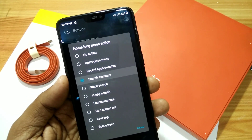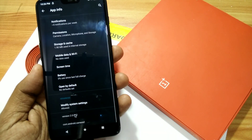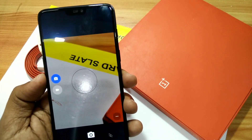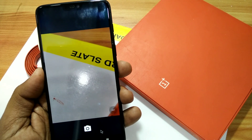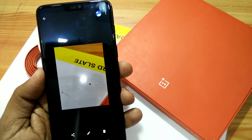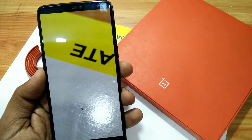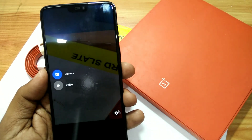Now let's look at the camera application for LineageOS 17. This camera app is a normal one — you don't get any portrait mode. I will give the link to the OxygenOS camera app that works with this ROM in the video description. The sample shots from this camera app are decent but not as good as the OxygenOS camera.